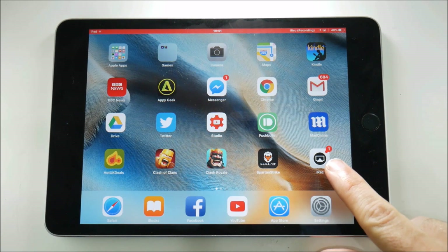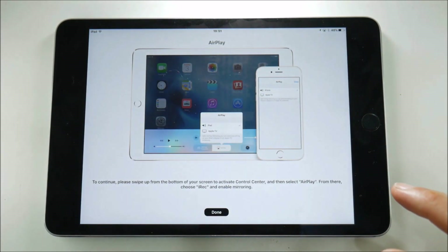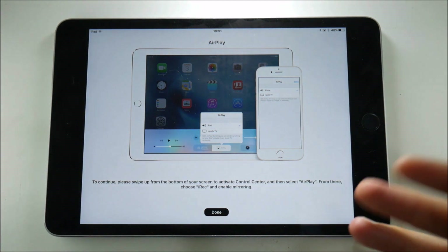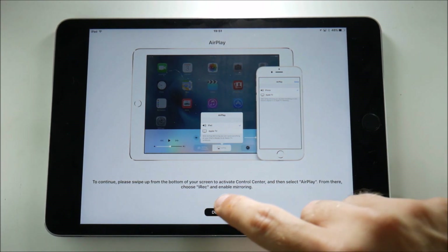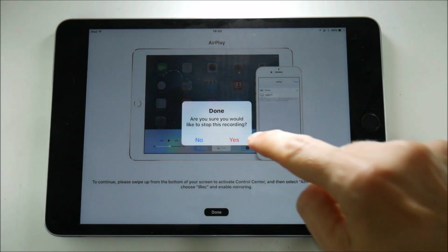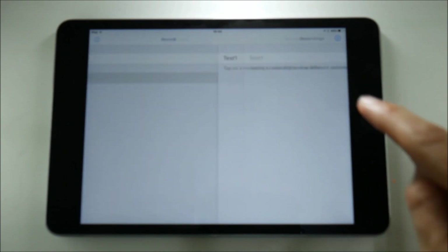There's a notification here as well, which is interesting. Tapping back in still shows it's recording, but it doesn't show how long the recording has been going — that's unfortunate. I'd like to know the recording length. We'll stop now, press Done, and stop the recording.